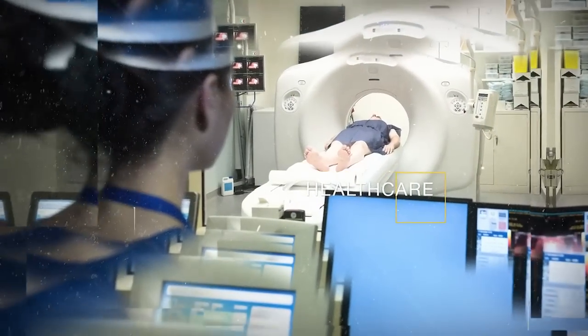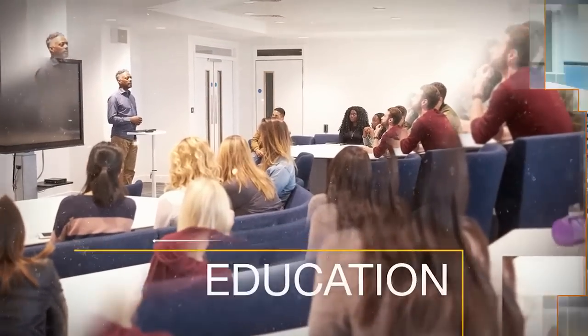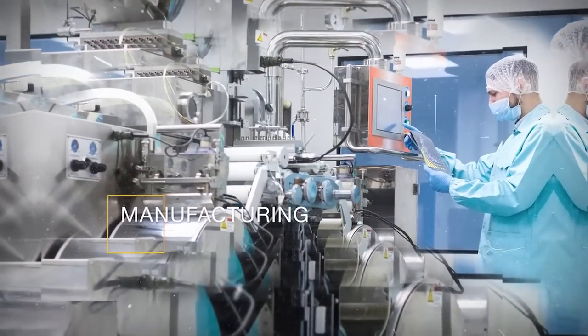And standalone fan array towers. Our air handlers have proven themselves in the most demanding applications, including heavy duty and mission critical facilities since 1998.